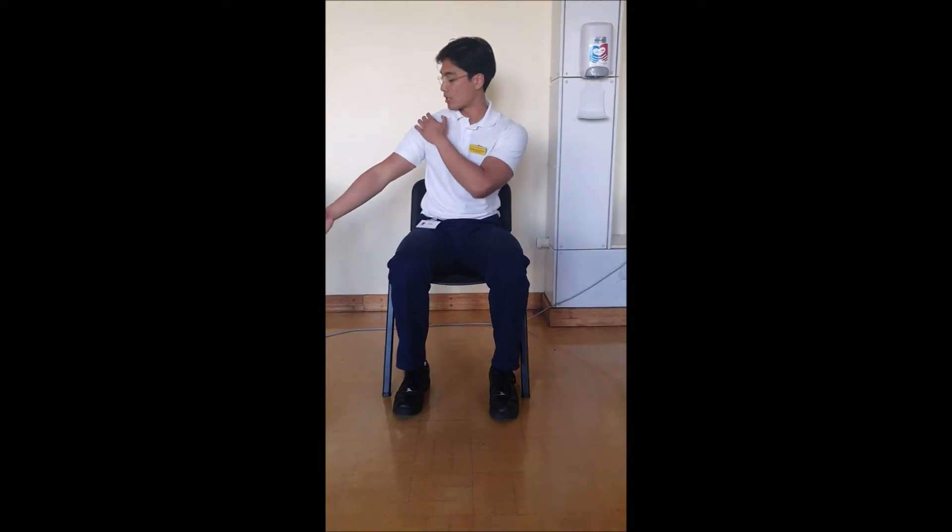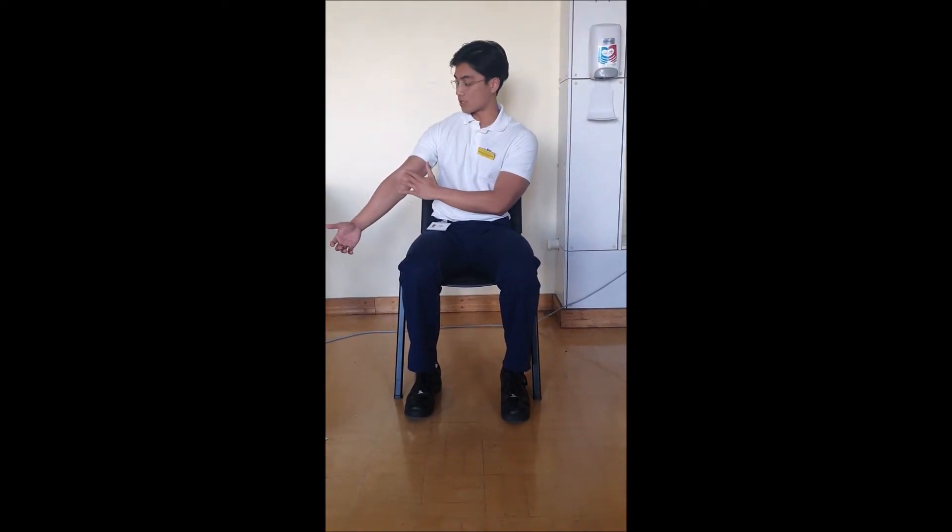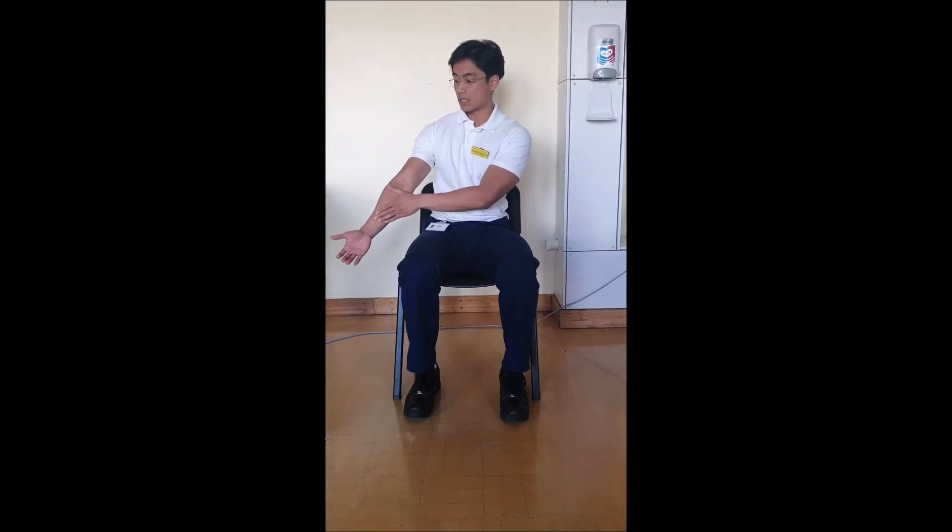The first exercise will be the radial nerve. It runs from your neck down the back of your arm, rotating across the front and down into your hand.